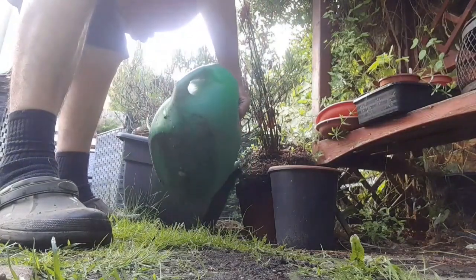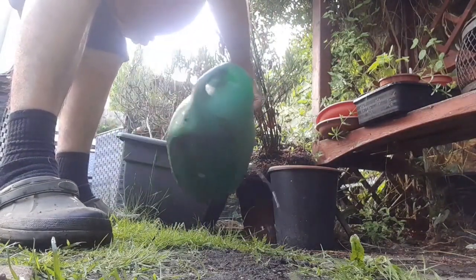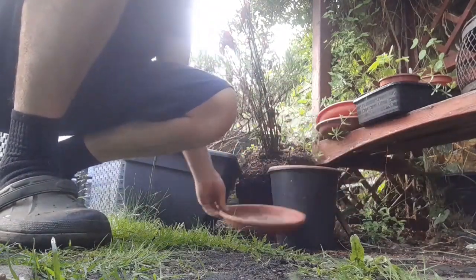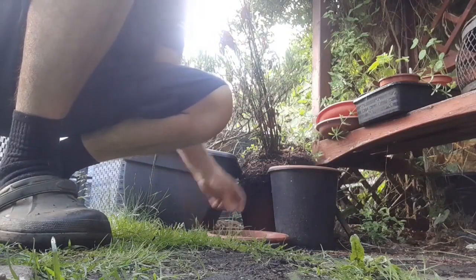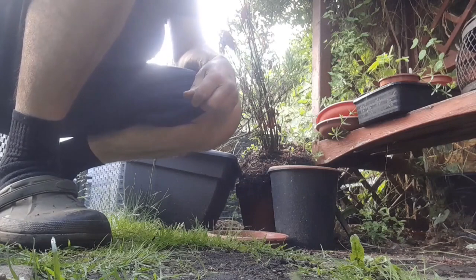Find a damp patch of your garden and place a pot or plank of wood just over the surface, then come back the next day to see what you've got.